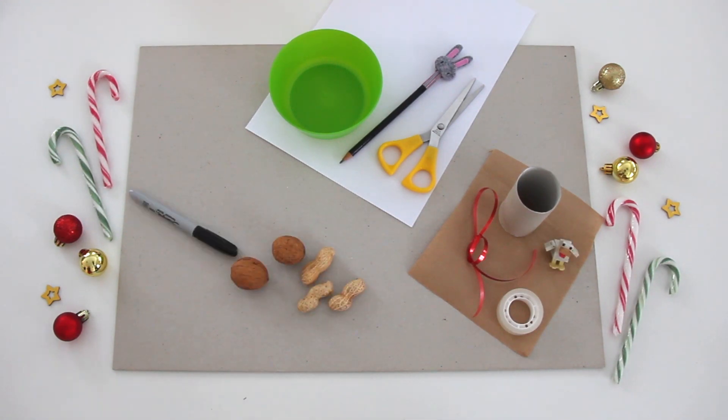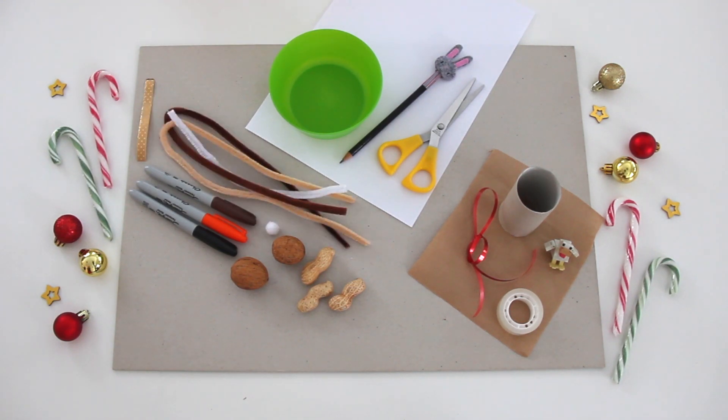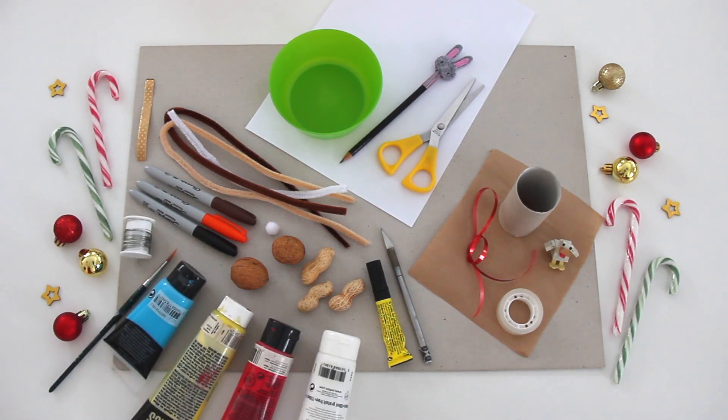Peanuts and walnuts, markers, a little white pompom, ribbon, pipe cleaners, a pointed tool, glue, metal wire, brush, paint and your magic hands!